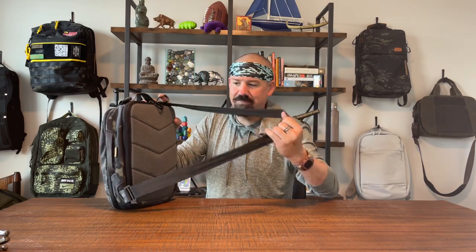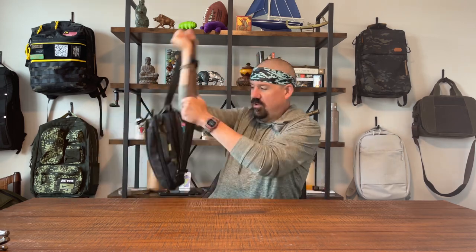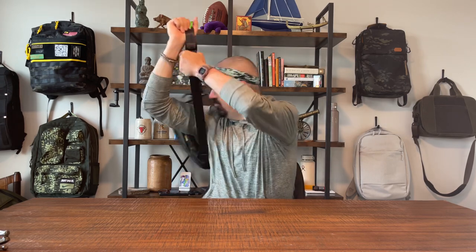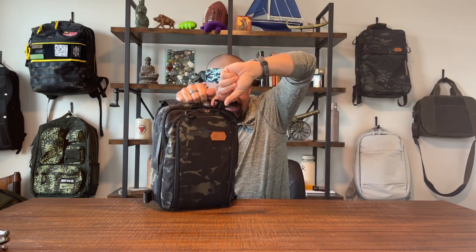We've got a grab handle here, a grab handle here, no grab handle on the other side, and on the back we have a really nice cushioned back that's ventilated, a seat-belt-material handle, and a strap. You just toss it on, pull it off, swing it around — it's a sling.